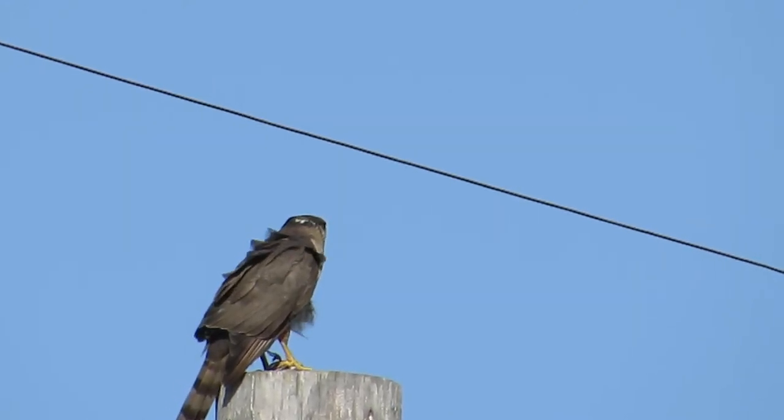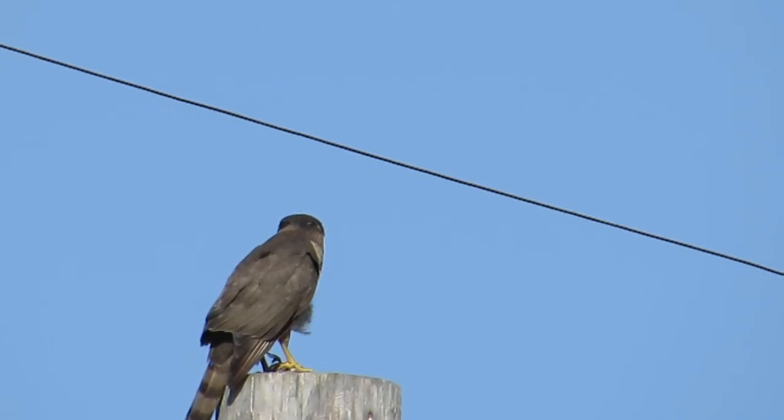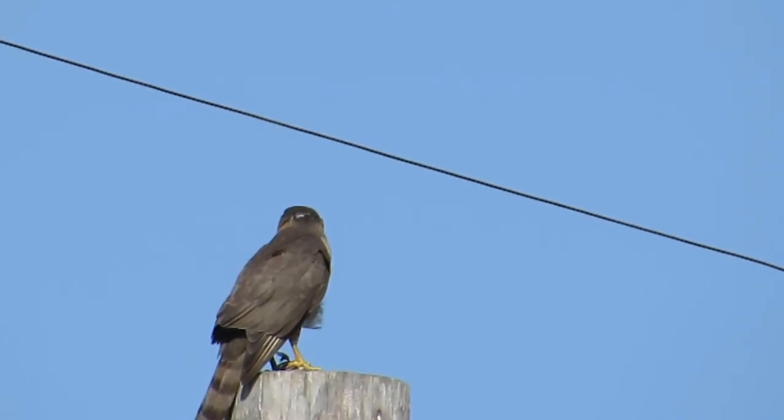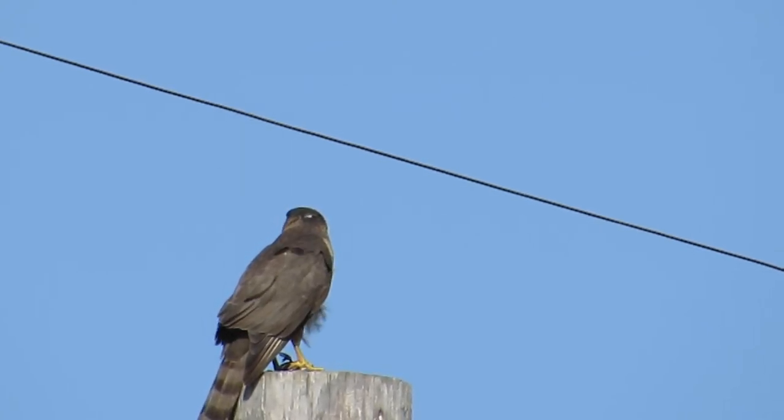But there's a hawk up on the power pole — I don't know how far away that is. I actually have my rangefinder here, let me see if I can figure out how far that is.